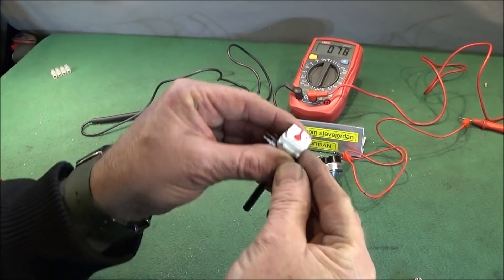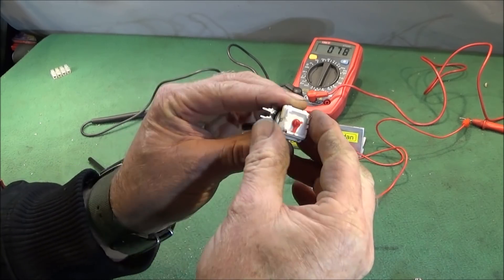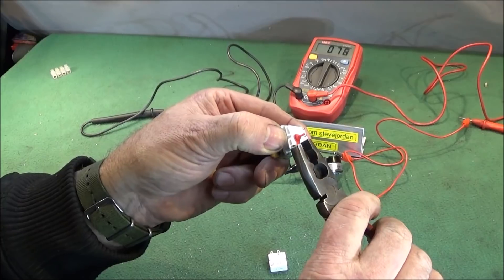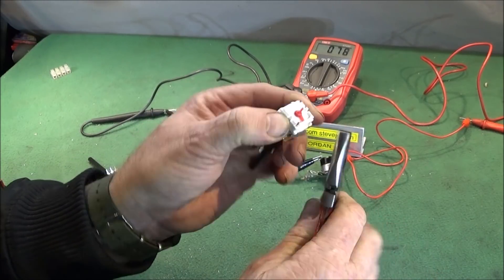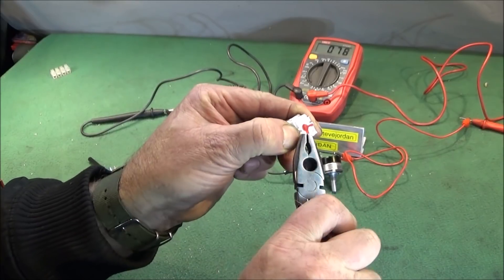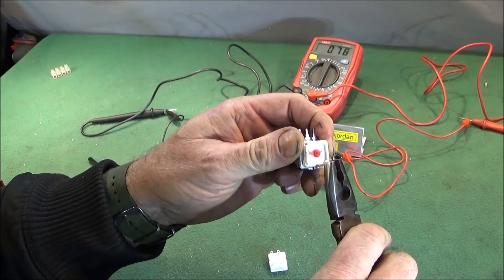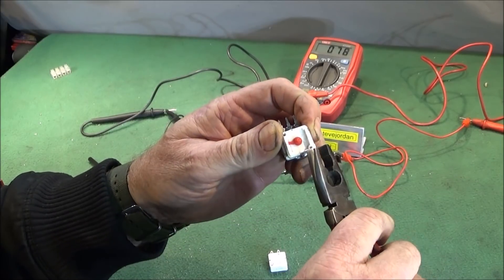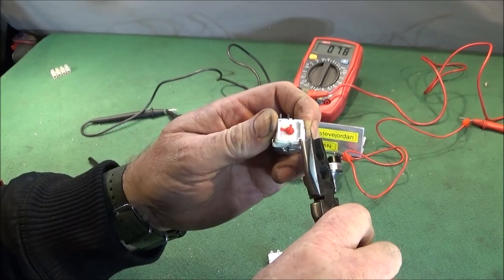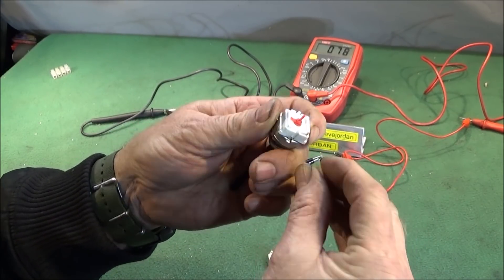Before reassembly, you have two pieces of the copper rivet sticking out there, and what you do with those is either pull them out or bend them backwards and forwards - which seems to be the easiest method - and break them off like that.